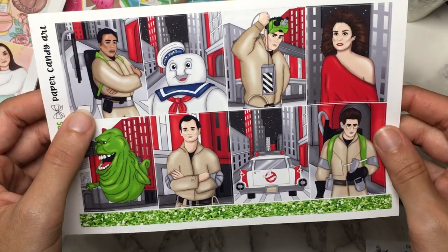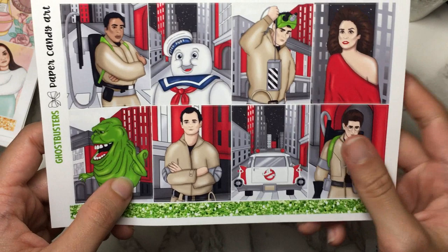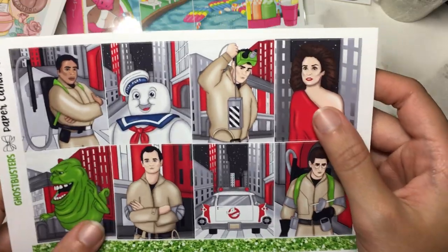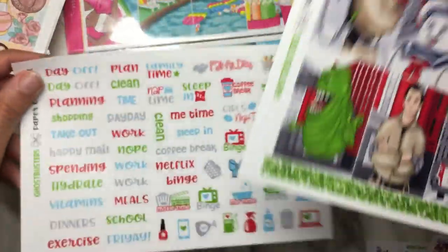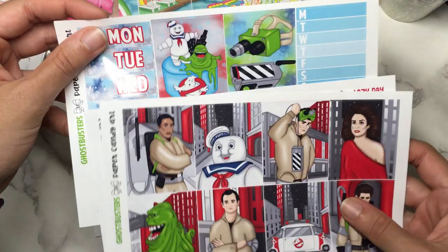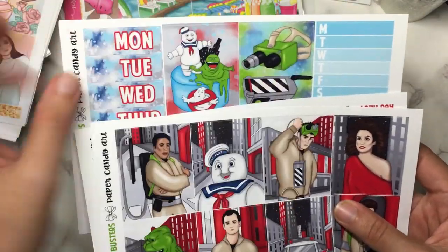So here we have all four original Ghostbusters, the Stay Puft Marshmallow Man, the Slime Ghost, the car, and then I think Sigourney Weaver who was possessed by the demon — Zuul, I think. There's that page. Here's two extra full boxes — a Ghostbusters-themed cake, which is really fun, and then the ghost trap. And then the 10th one which is, I guess, Zuul — is that the final villain?